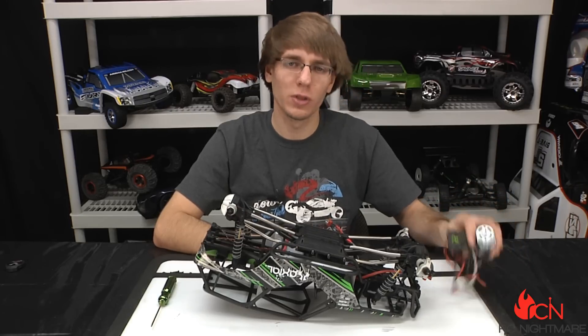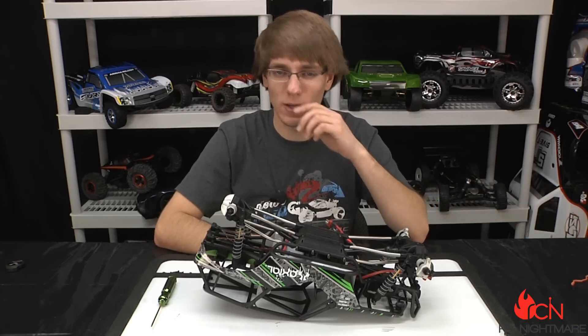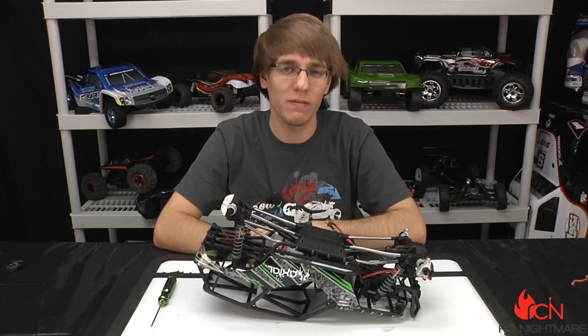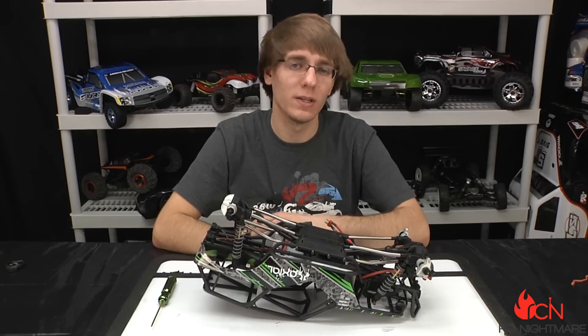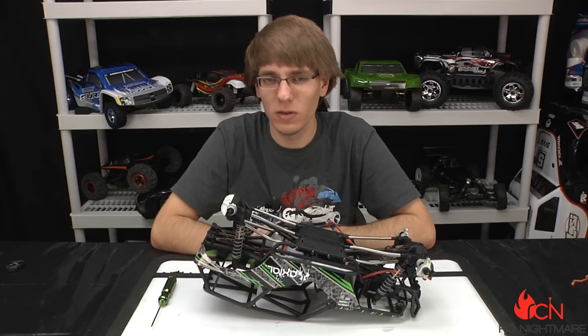We wanted a little bit more torque, so we took out the old system and we're substituting it for a Velineon system from Traxxas. Now you can choose to put in whatever you'd like for this — it's gonna fit any standard 540-can motor. We just chose to go with the Traxxas one because it's brushless, it's waterproof, and it's still a drop-and-fit. It's got gobs and gobs of torque.